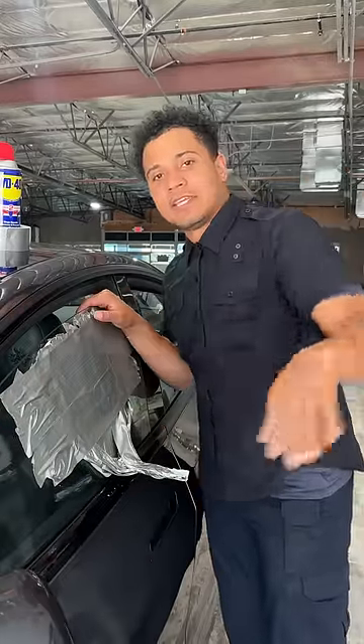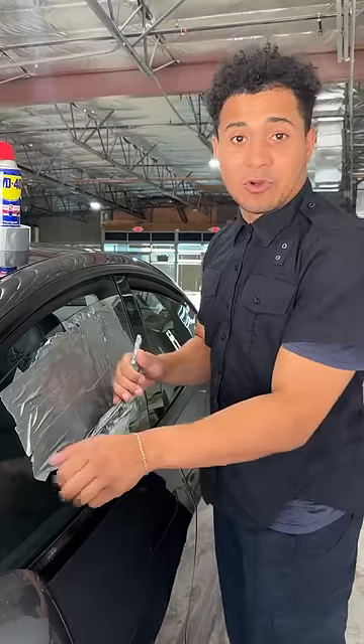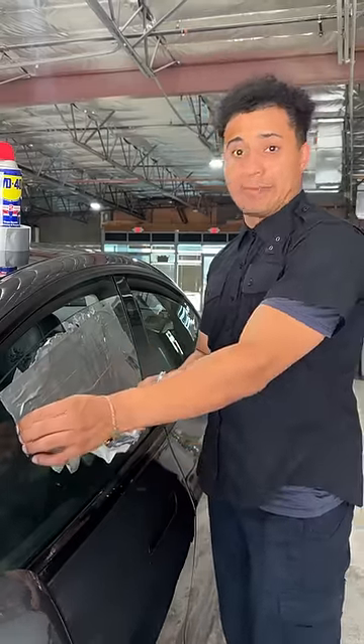Now you can grab a hanger, get your keys, save the dog — whatever you need to do. Be the hero. And don't come into my store asking me for a lockout — I'll charge you.